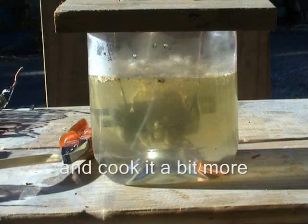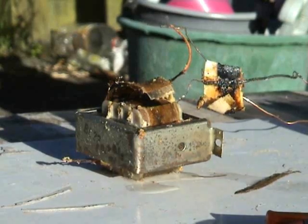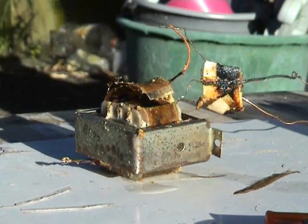Well, it didn't burn out - amazingly! Look at the gunk and stuff coming out of that thing. A very hot little transformer. Final shot - transformer is now here, cooled.